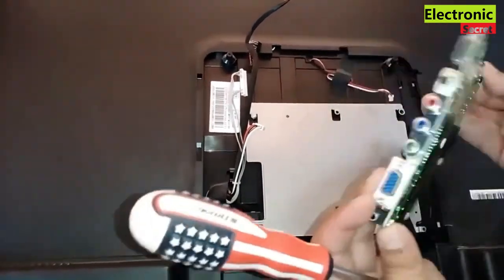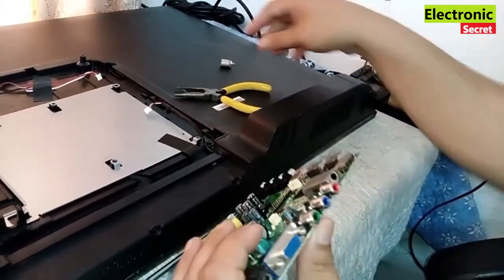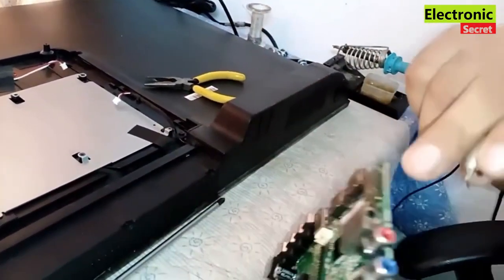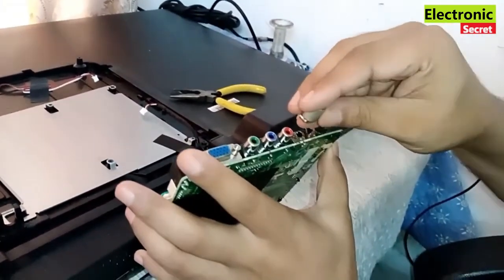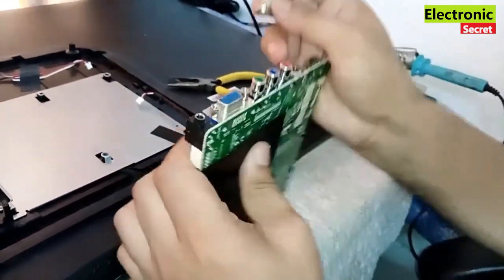I have removed the main board. Here you can easily see that the antenna pin is broken. I have got another one and I will fix it with the help of soldering.